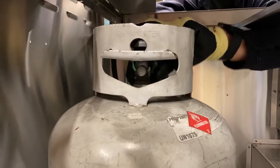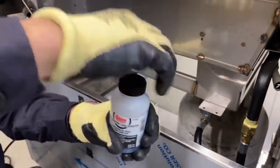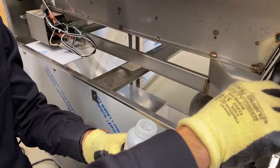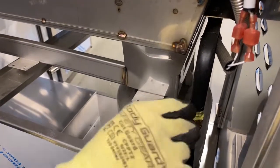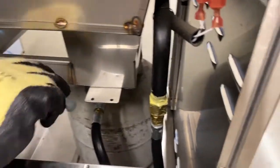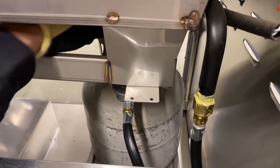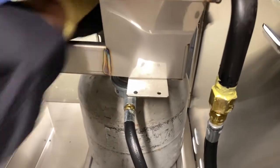Leak testing is the most important part of your installation. Follow the procedure in the installation manual. Do not connect the grill to power. Do not smoke or have any open flames nearby. Open the tank valve so gas can flow into the manifold and other gas carrying components. Use a leak detection solution available at any hardware store, or make your own solution by mixing one part liquid dish soap and one part water. Apply the solution with a brush or a sponge on every connection as seen here, including the hose itself.